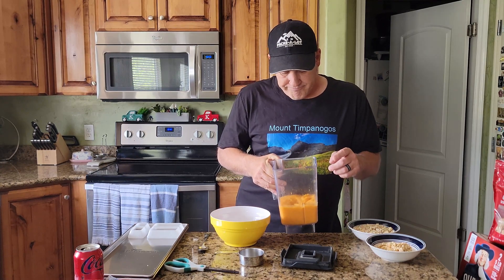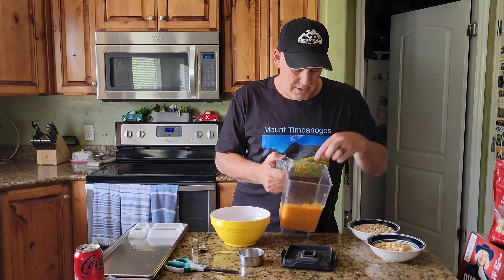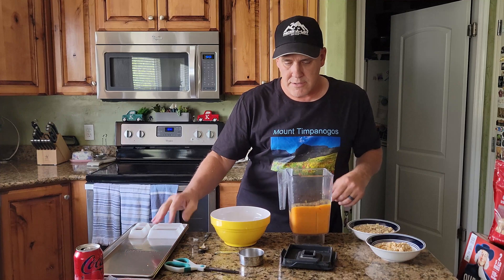I sent the peaches through the blender, just hit the pulse button a few times to get them into liquid form. I need to mix in the nuts and oats, so I'm doing it in a bowl, then I'll put it on the trays for the molds. I'll use about half a cup of oats and half the cashews, then stir — not blend — so it all ties together and makes a granola-looking bar with the nut and the peaches.